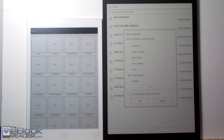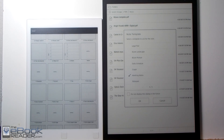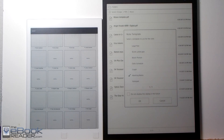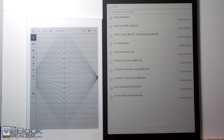They both have advanced note-taking capabilities and some templates included. The Sony comes with a few templates and you can set your own. The Remarkable has a ton of templates for all kinds of different note-taking. Both devices are meant to be digital notepads as much as e-readers, with lots of options for notes, handwriting, and drawings — more so with the Remarkable.